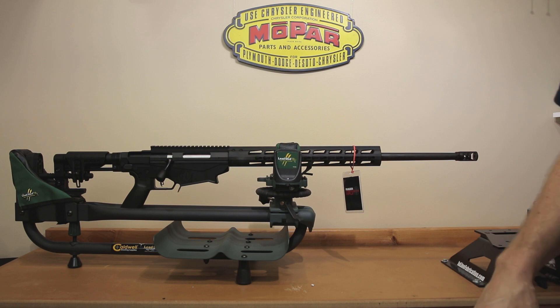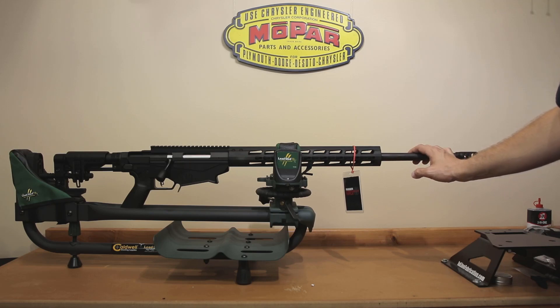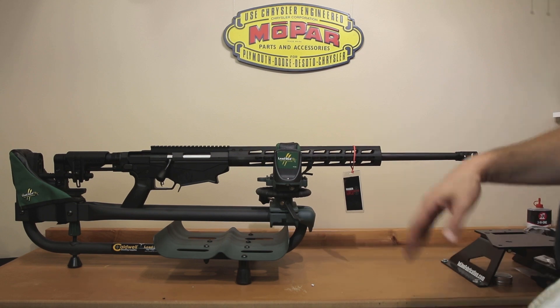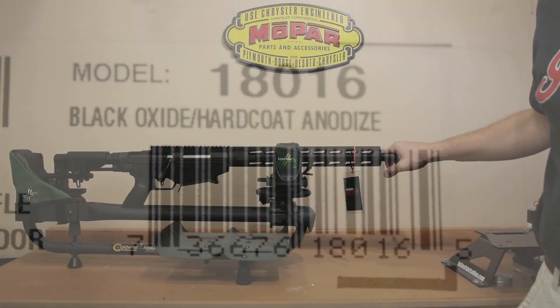The .308 option is going to have a 20 inch barrel, so obviously it'll be a little shorter. Talking about the barrel: this is a cold hammer forged chrome moly steel barrel with 5R rifling. Ruger claims minimum rifle bore and groove dimensions, minimum headspace, and a centralized chamber. The part number for this generation two is 18016, and the generation three part number is 18032 for this particular caliber.